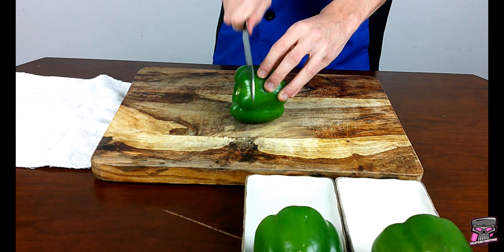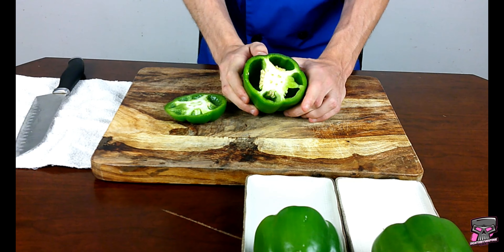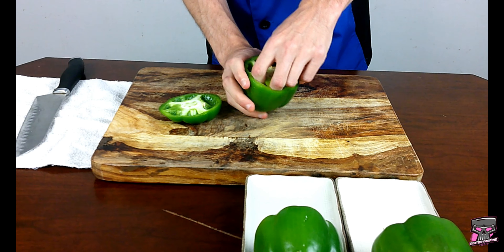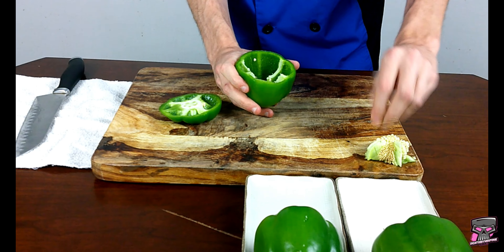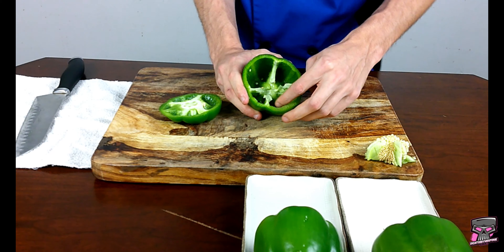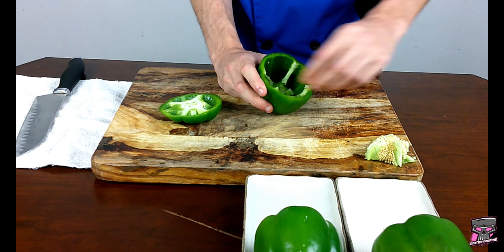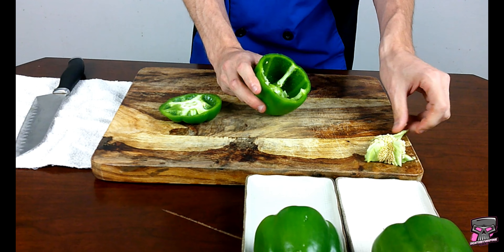Normally what people will do is cut the top of the pepper, and then you're left with the seeds that are actually inside the pepper. Take your hands, pull it out, and you're left with the seeds poured out. If you notice, you have all these white veins that are actually inside the pepper. I'm going to try to take as much of this out as possible, because this is the bitterest part of the pepper. I'm looking for sweet, not bitter.